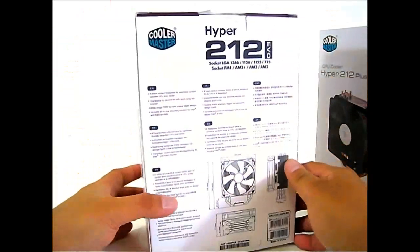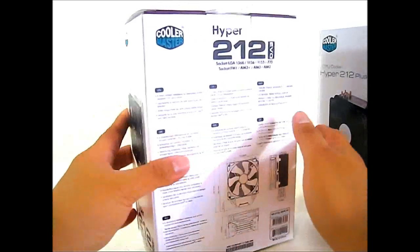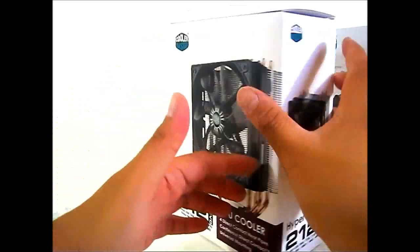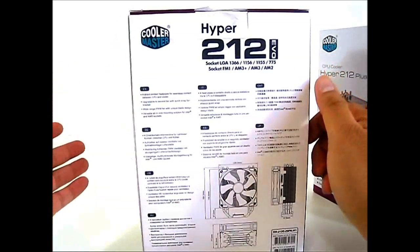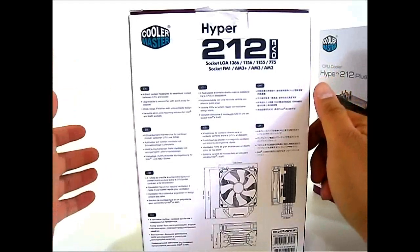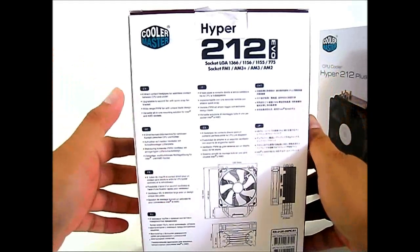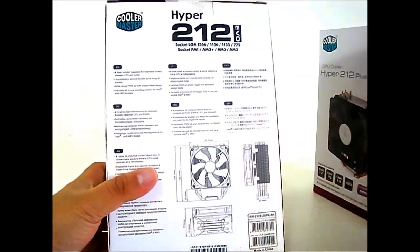On the side you can see a promotional photo, and on the back are the same four key features listed on the front: four direct contact heat pipes for seamless contact with the CPU, an upgradeable second fan, a quick-snap bracket, a PWM fan, and an all-in-one mounting solution.